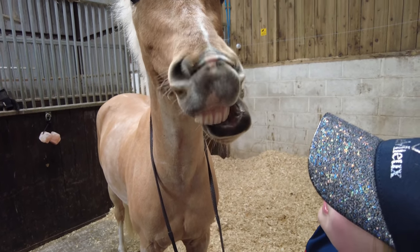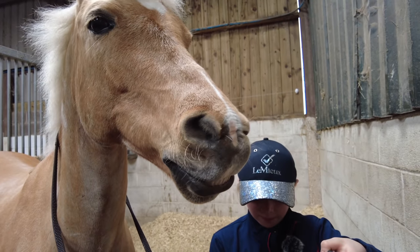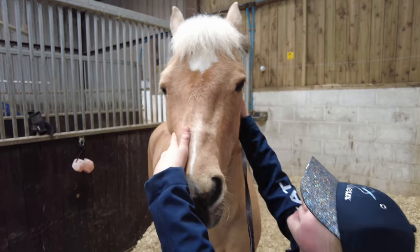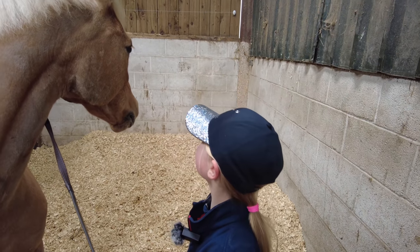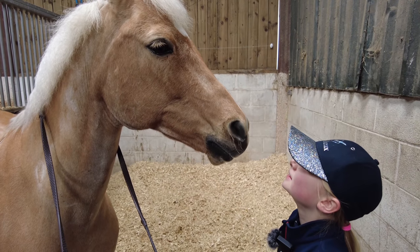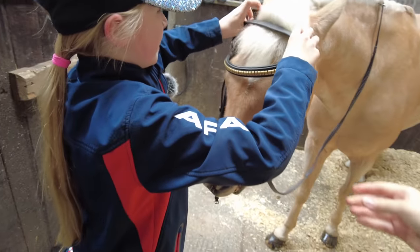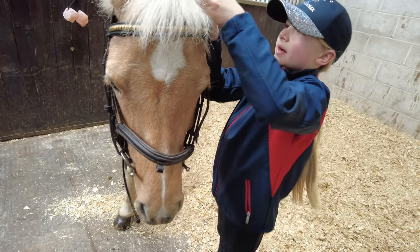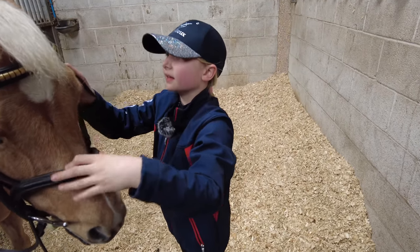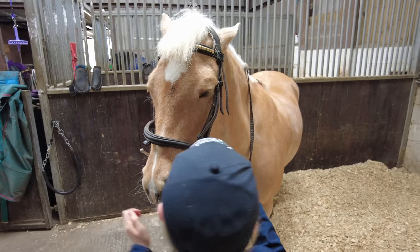I think he's laughing at me because I can't really do it. Put your lip down — no! Right, come on, cooperate please! Stop laughing at me! I did have to have a little bit of help — my mum might have helped me. What I find quite difficult is putting your finger in their mouth and trying to get the bridle on. He's quite tall for me too.